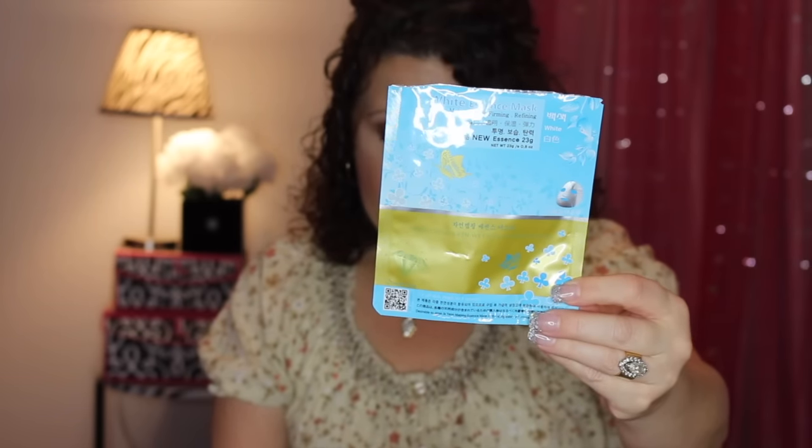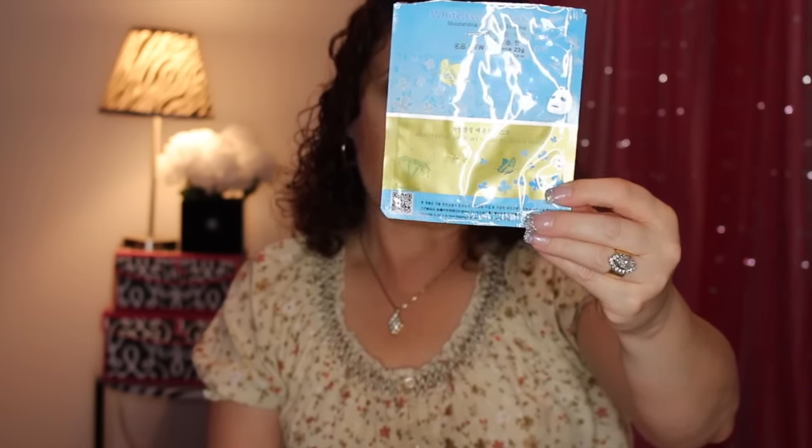From the same brand, this is the White Essence Mask, which is good for brightening the skin. It has green tea extract, aloe extract, tomato extract, bamboo extract, and lemon extract — all known for their brightening properties. It had a lot of essence, lasted a good 30 minutes without drying out, and I really enjoyed it. It runs around $1.50.